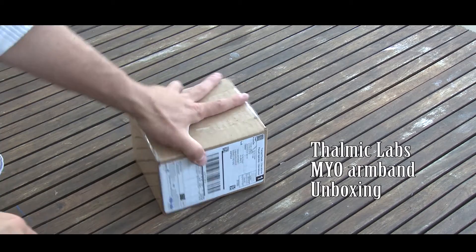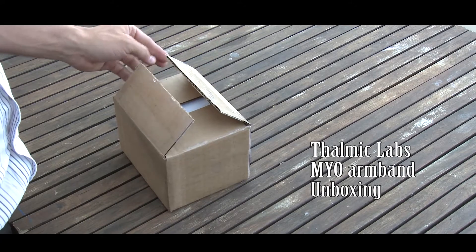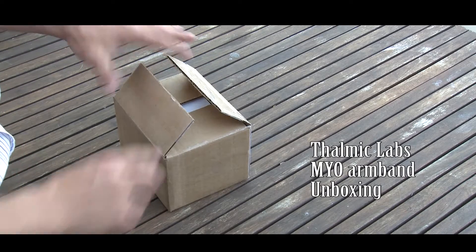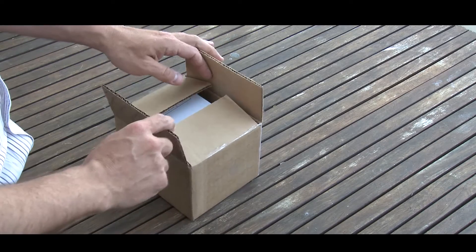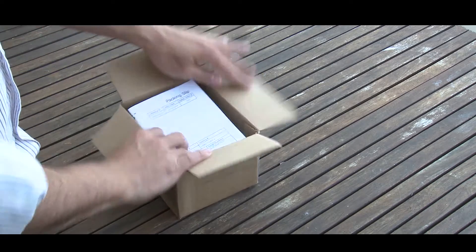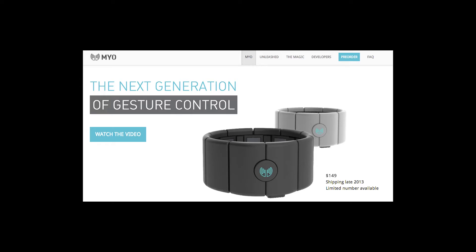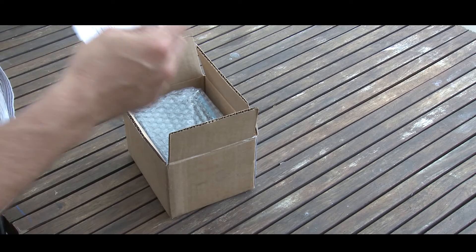Today I turned up home to a box and I thought I'd do a quick unboxing because what's arrived is the Thalmic Labs Myo armband. I actually cracked into the box and then realized what it was, because I was expecting another package, but I haven't pulled it out yet.